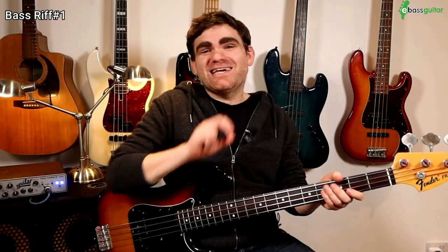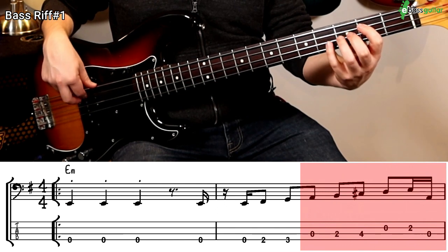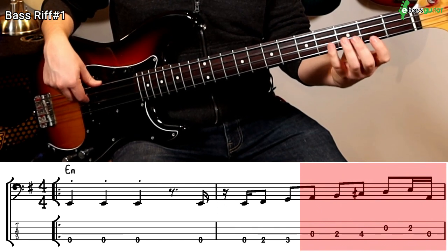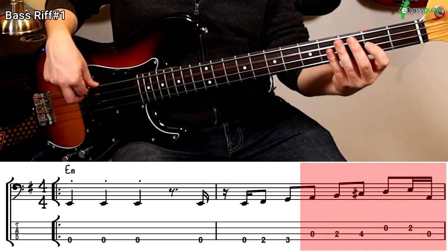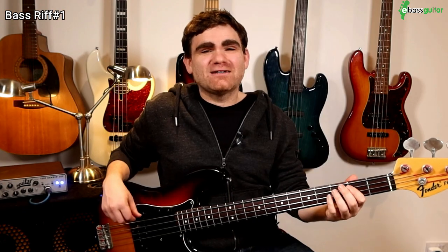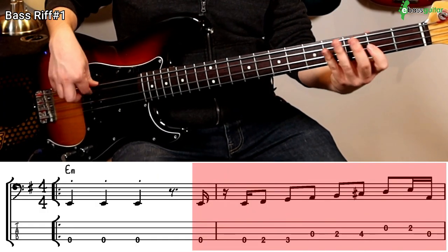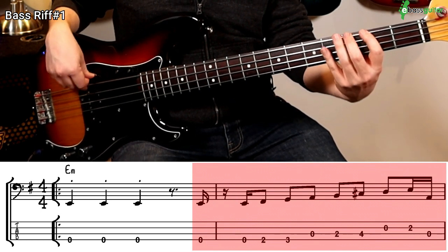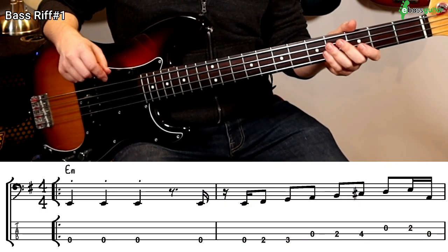Then we continue into the third phrase at the end of bar two, which is simply an A, a B, a C sharp, a D and an E, and then we push back into the A. Let's put that together with the second and third micro phrase. Then let's put the first two bars together.